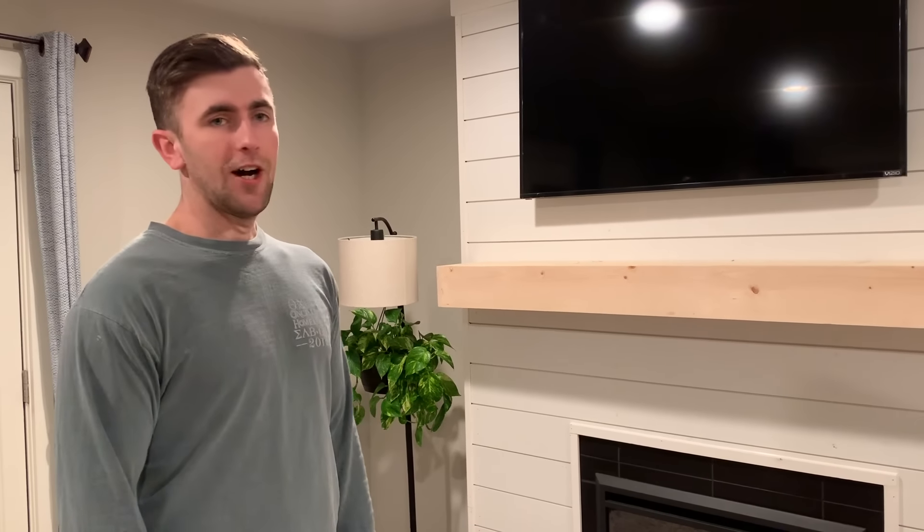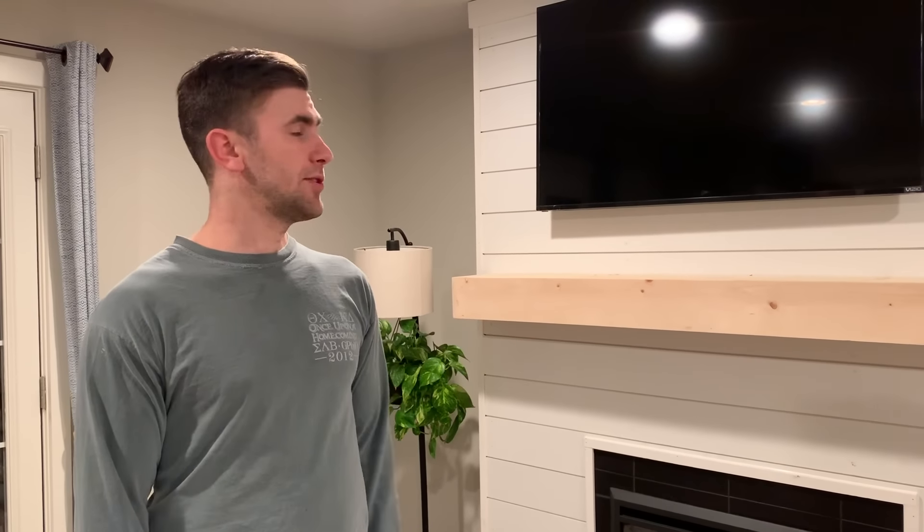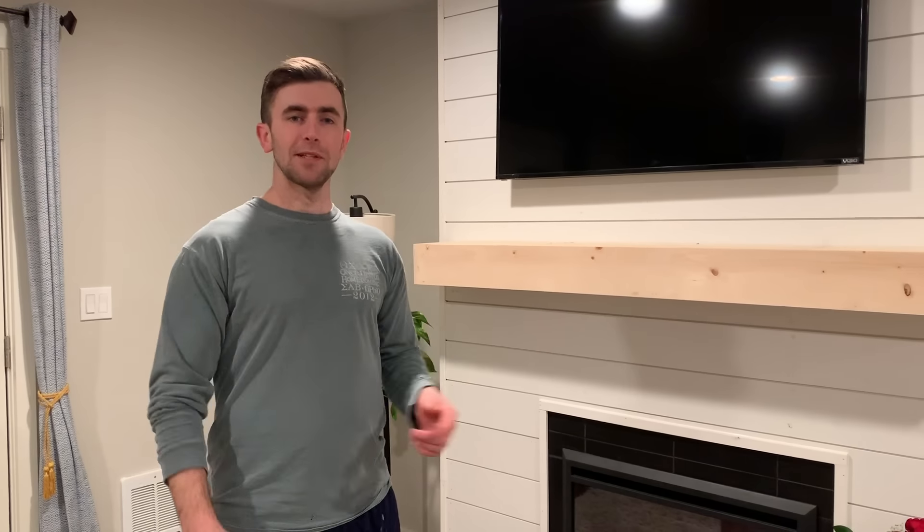It puts out that comforting feeling in the living room and that's what we were going for. I hope you guys enjoyed this video and I hope it helps if you plan on building a fireplace. Please give this video a thumbs up, subscribe to my channel, and we'll see you guys in my next video. Bye!